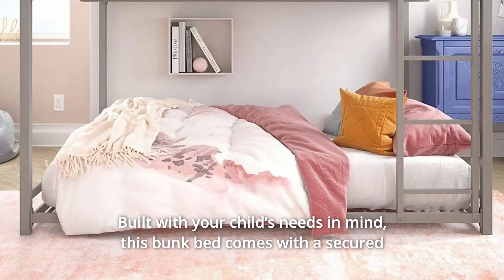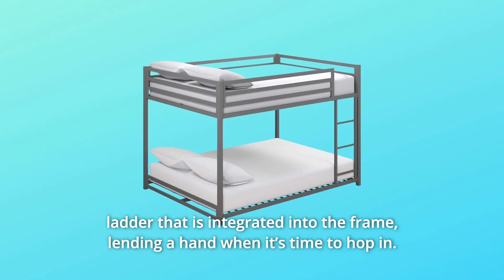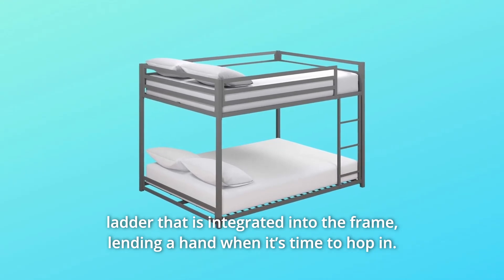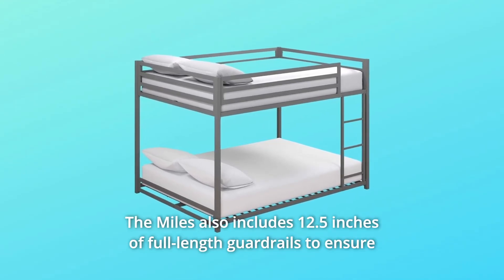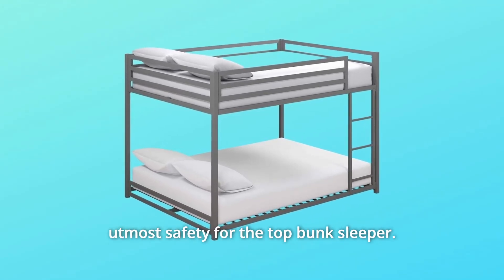Built with your child's needs in mind, this bunk bed comes with a secured ladder that is integrated into the frame, lending a hand when it's time to hop in. The Miles also includes 12.5 inches of full-length guardrails to ensure utmost safety for the top bunk sleeper.